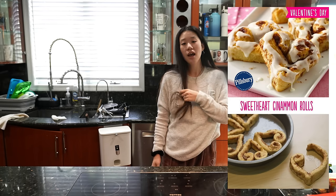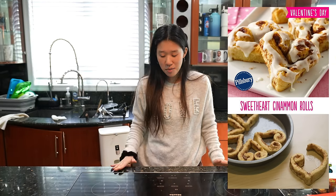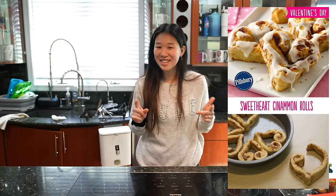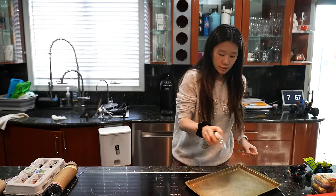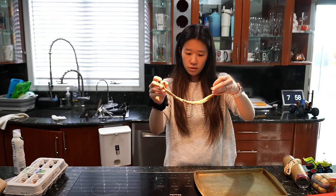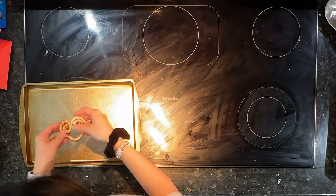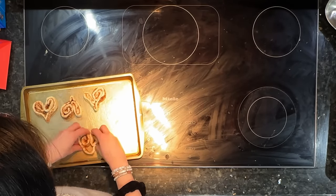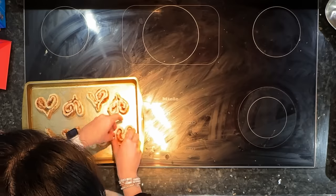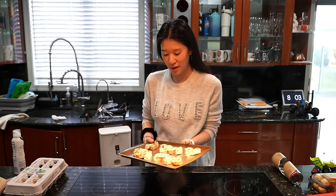I saw on Pinterest some ideas — one where you make cinnamon rolls into hearts, and I already have cinnamon rolls. So instead of doing the roll, I just rolled it into a heart shape. Okay, these are my hearts. I'm going to put them in the oven.